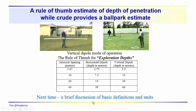Next time, we're going to have a brief discussion of basic definitions and units. We've been assuming you have some background in basic physics, so we haven't presented a thorough overview of the underlying physics, but we will talk about some basic definitions and units next time. Until then, thanks for joining us.